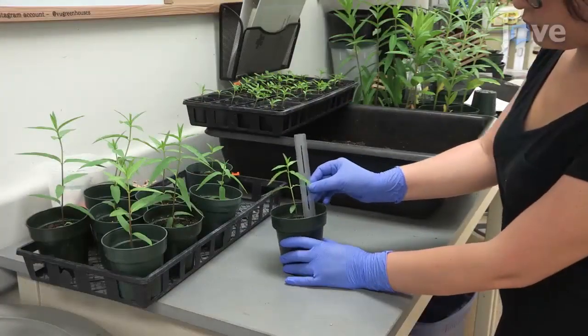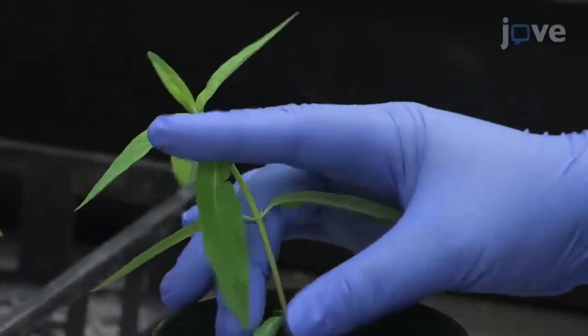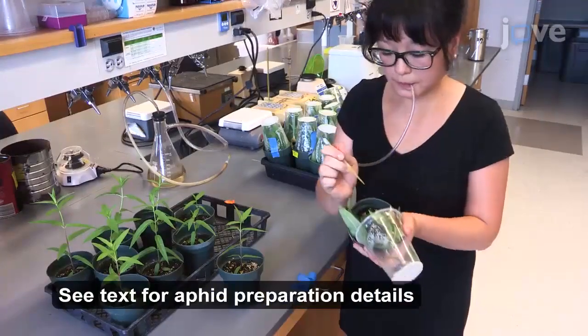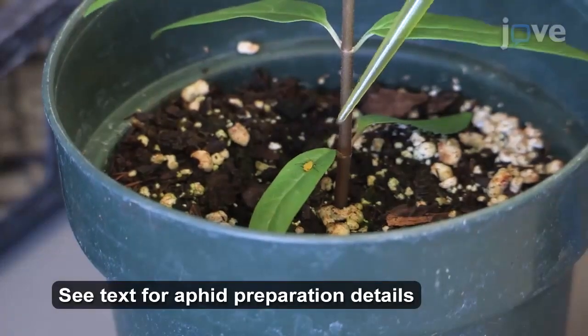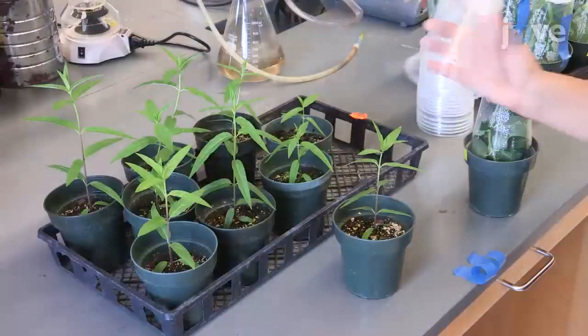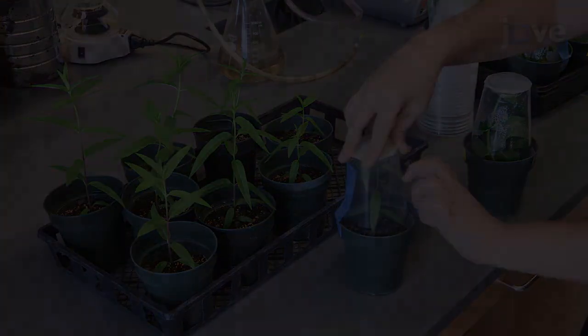When the plants have grown at least 3 to 4 sets of full leaves and are at least 10 cm tall, manually inspect the plants for any unwanted pests and use a mouth pipette to carefully transfer a single reproducing field-collected adult aphid onto the leaf of the first plant to create an isoclonal line. When all of the aphids have been transferred, securely cover the plants with a custom enclosure.